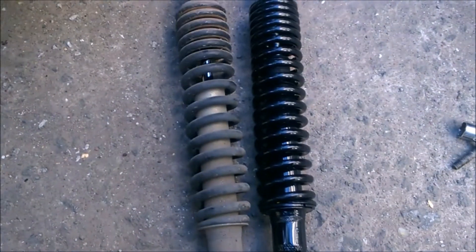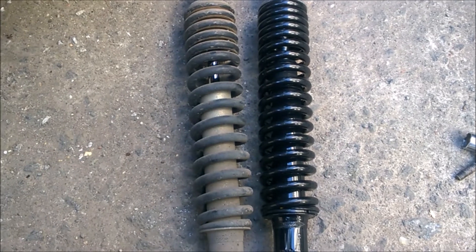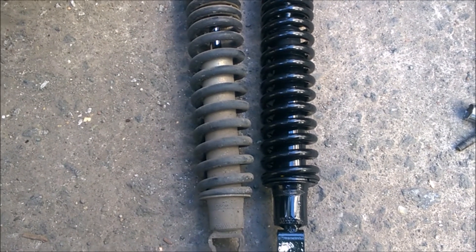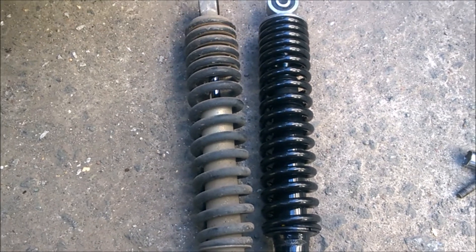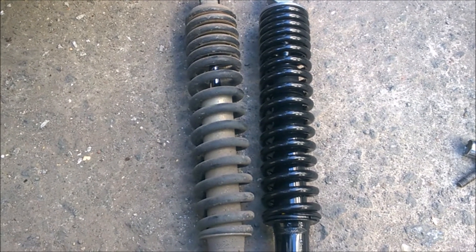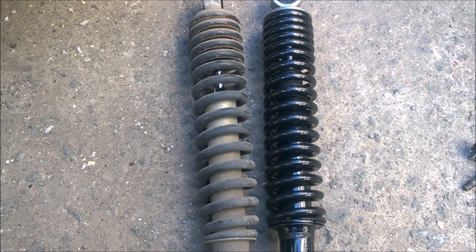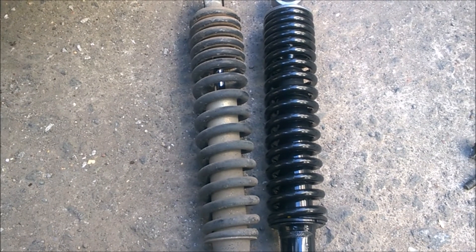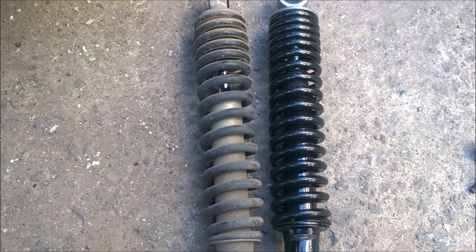As you can see, the new suspension is slightly bigger than the old one, so the height will slightly increase — not too much. To install the suspension, you just have to reverse the procedure you did to remove the old one.